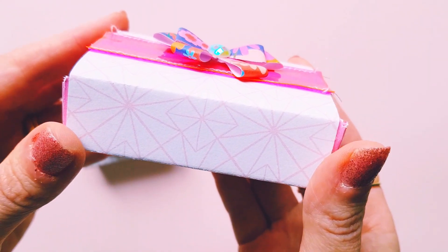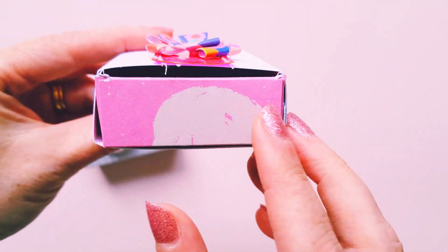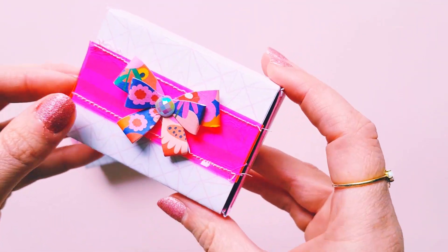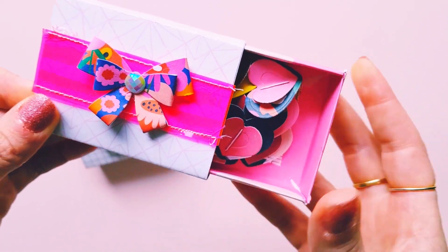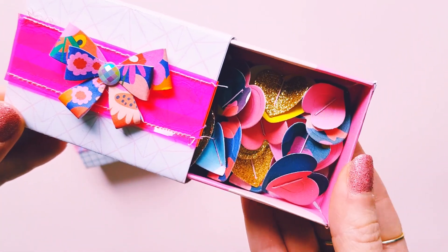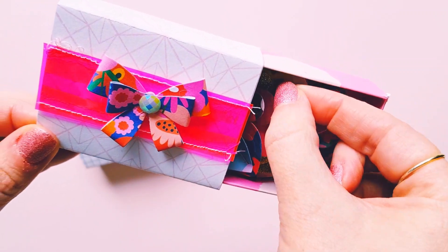That was the pattern I chose, and then on the inside I chose the pink polka dot pattern, and inside we have a whole heap of pretty little heart embellishments that I made.